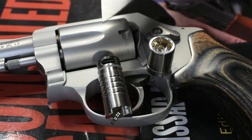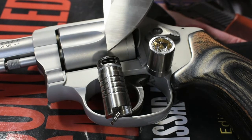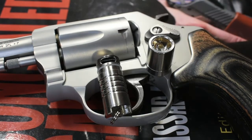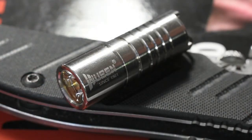As for the battery, this uses a 10180 rechargeable battery that can be recharged via a USB port. You just plug a micro USB into it, plug the other end into a power source, and you can recharge it within an hour.